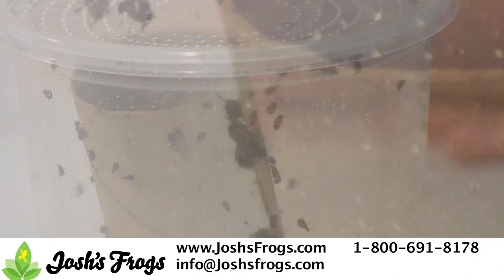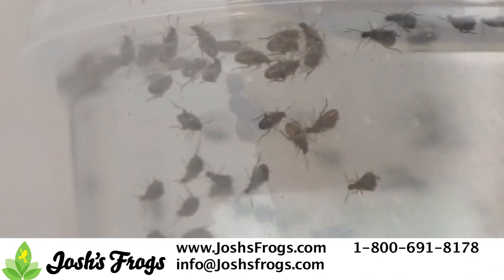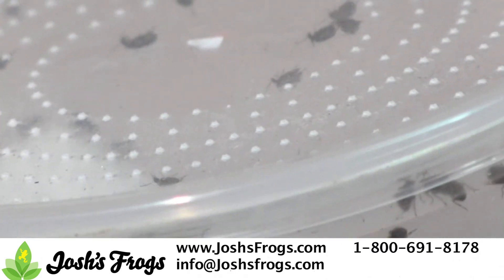Josh's Frogs does not recommend keeping bean beetles over 85 degrees Fahrenheit. Each culture should burn two to three times. Remember, you'll want to stagger making bean beetle cultures if you want to have a ready supply of them for your critters.